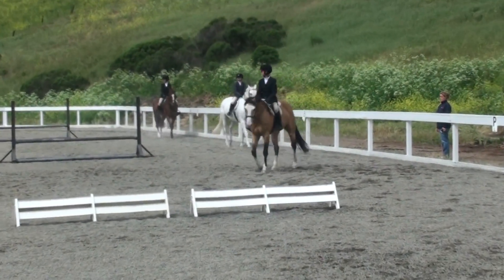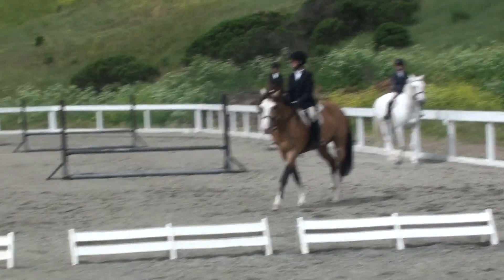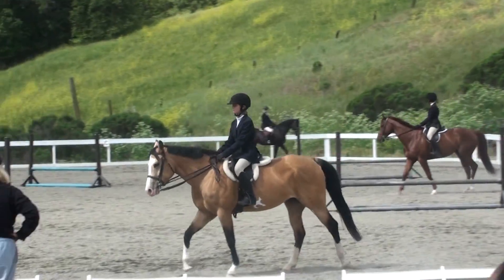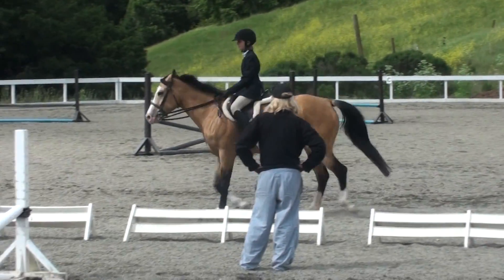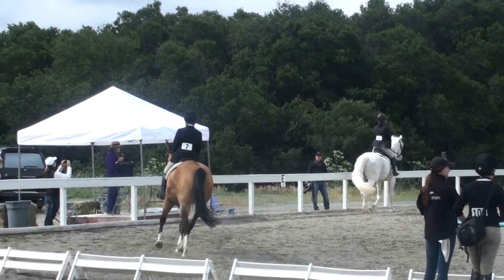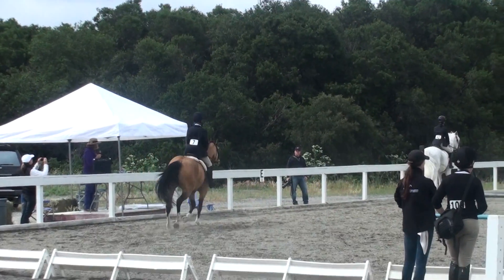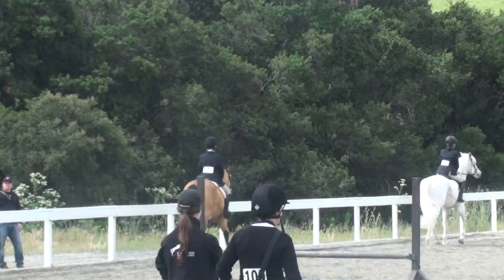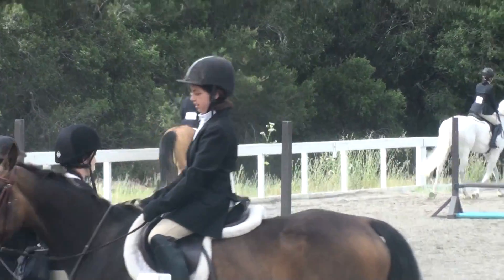Go all the way around, way out into the corner, and then do the black line. Trot your horses, posting trot please. Black line towards us. And then come around the brown one with the blue pole on the ground. And on the diagonal over the...